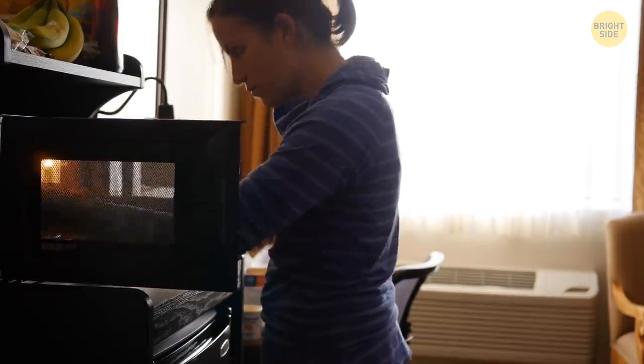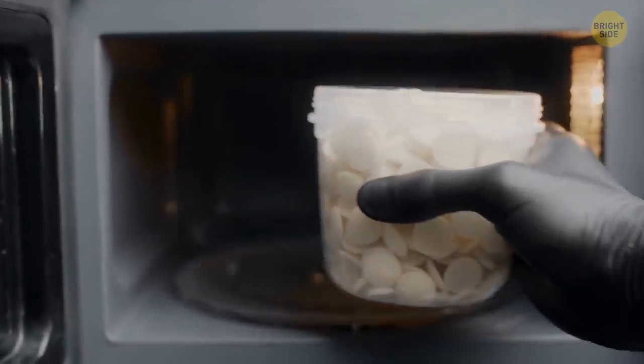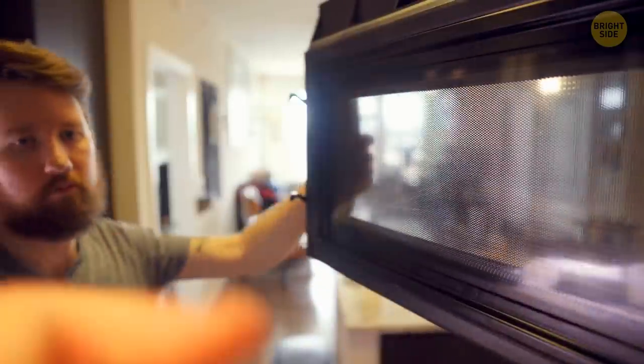If you need to heat up two meals at the same time, put a clean upside-down cup inside the microwave, then put your second plate on top of that cup. There you go — easy and time-saving!